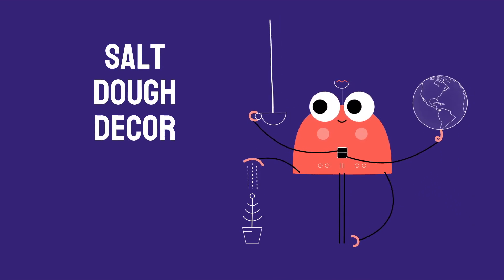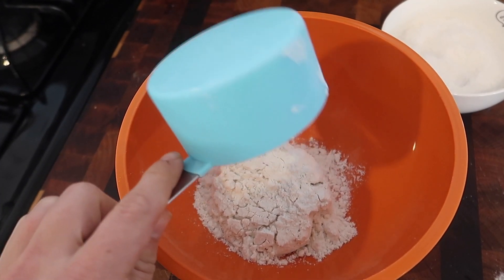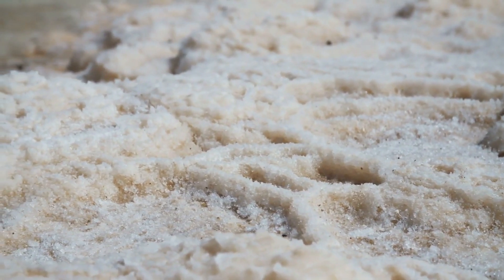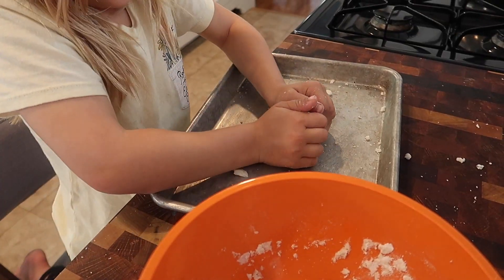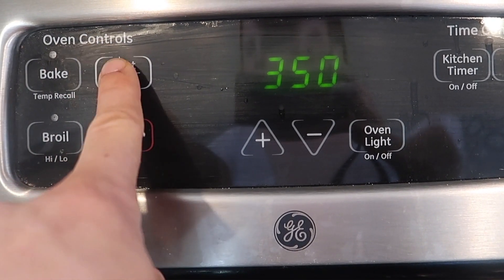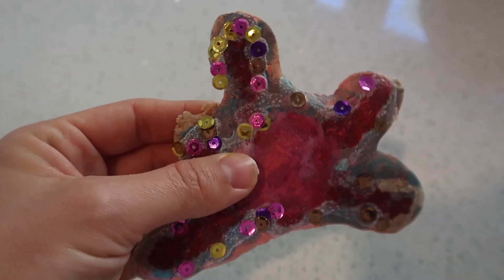Another fun spring idea is to make salt dough decorations. You can make salt dough by mixing salt, flour, and water together. This project is fun because you can make some really cute keepsakes like hand or footprint impressions, or for older kids, whatever creative idea they come up with. When you're done creating, just bake your project in the oven at 350 degrees for an hour or so and you'll have a cute homemade decor item to place around your house.